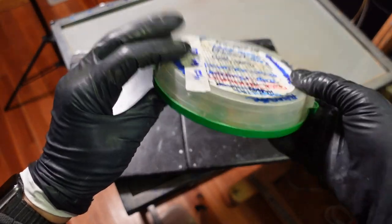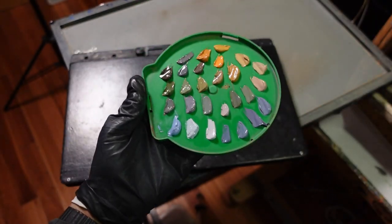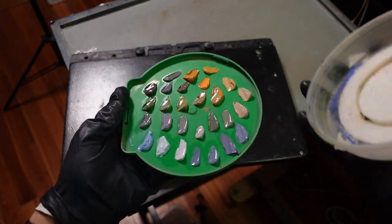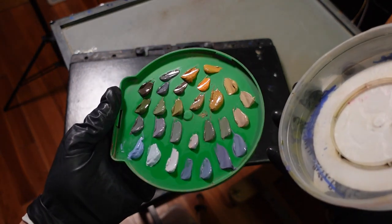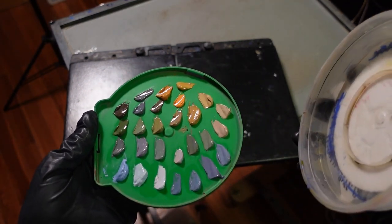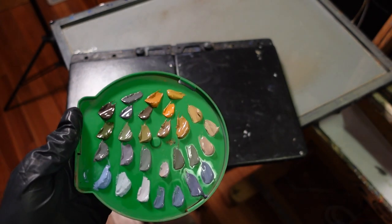I bought some frog tape at Lowe's a while back for house painting, and I thought this container would be great for saving colors in the freezer. It's thin, hard plastic, so it protects the paint if it gets bumped around or sat on in the freezer. I just gently spray a little bit of Gamsol on the paint once it's on this plastic lid, then throw it in the freezer — that keeps it pretty moist and usable for a couple months at least, maybe longer. These lighter colors will stay a long time in the freezer.